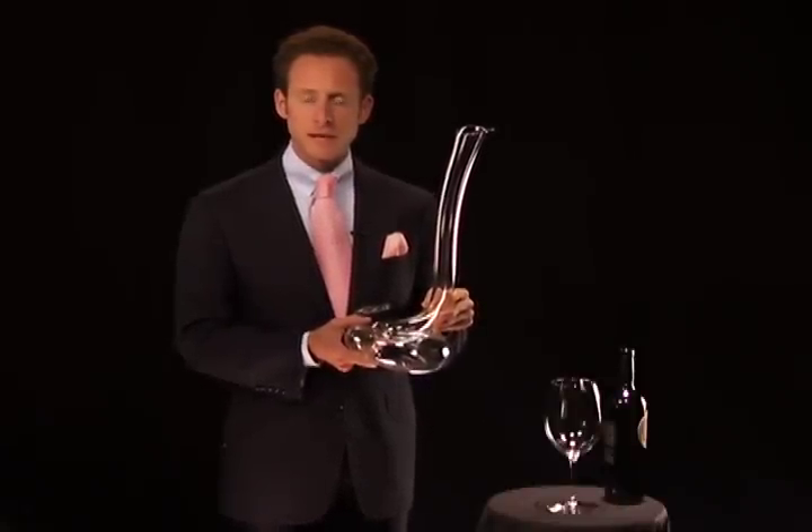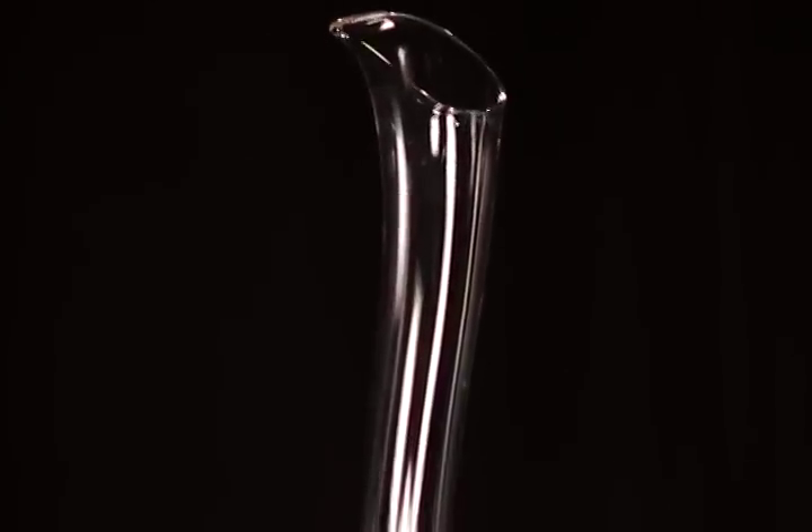Welcome to the world of Riedel. My name is Maximilian Riedel. I'm the 11th generation of the Riedel family, and I'm here to introduce to you your new Eve decanter.